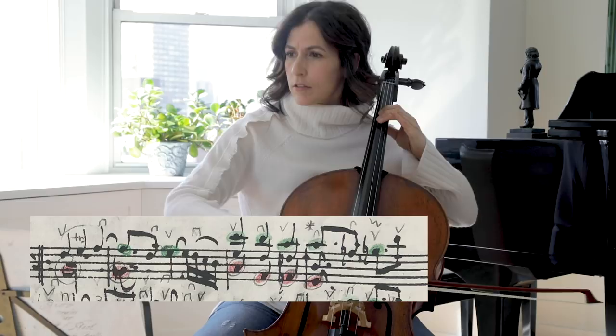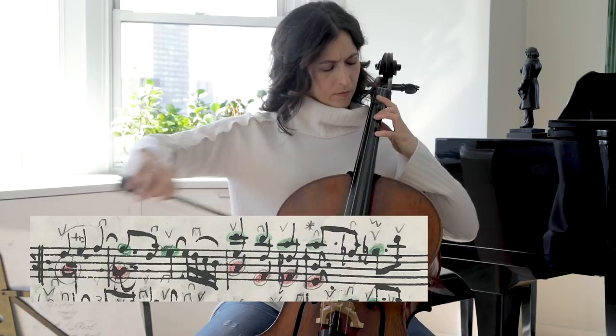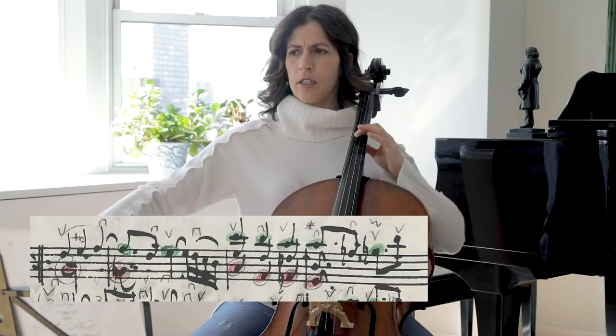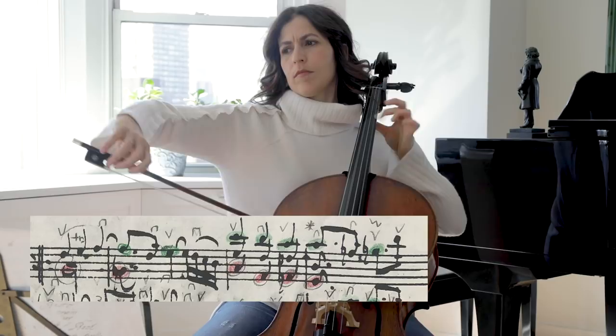Let's play the second half of the movement, looking at the bass line in red here. Then we add the top. See if you can bring out the bottom only in the chords in bar 14, then bring the top only, and then combine. Ideally, you would hear both lines — this counterpoint — clearly.